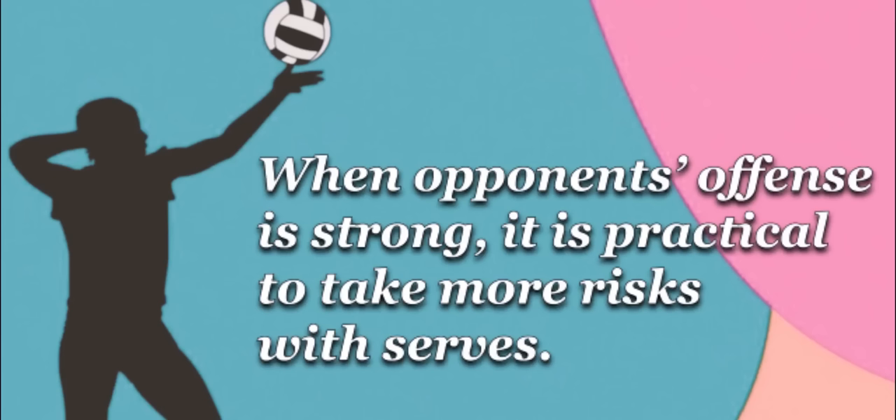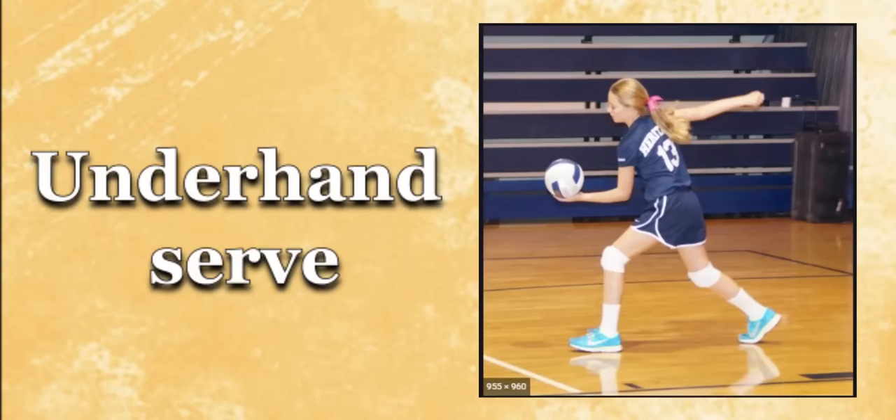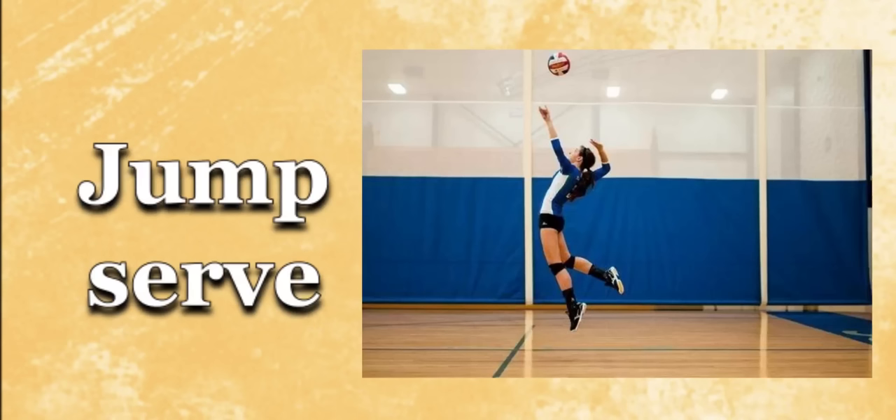Let's start with the serving. Serving strategy gives the best chances to score points and play the game. When the opponent's offense is strong, it is practical to take more risks with serves. There are 3 common types of serves: the underhand, overhand, and the jump serve.